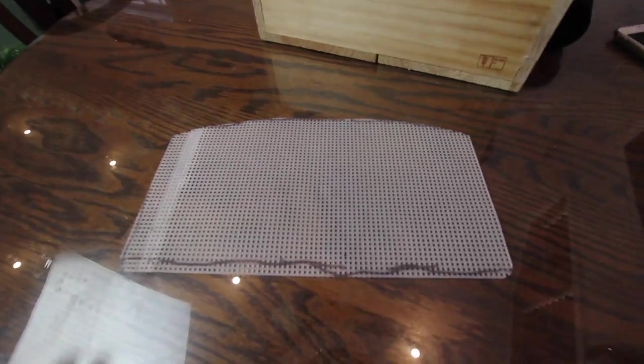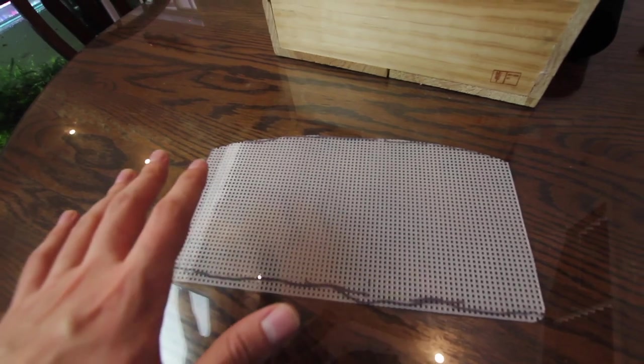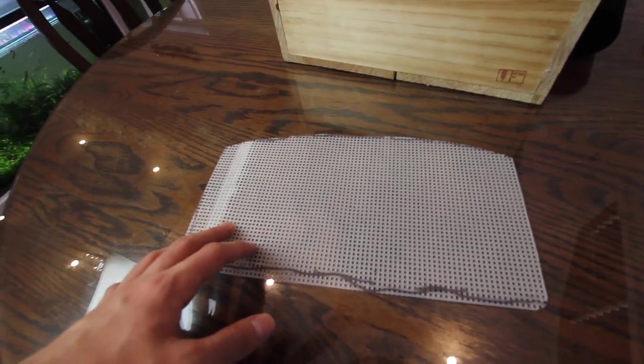Here's our piece of mesh — I've cut it to the perfect size to fit into our little box over in the corner. This will just sit on top like I said and pretty much stop the parents from being able to eat the eggs.